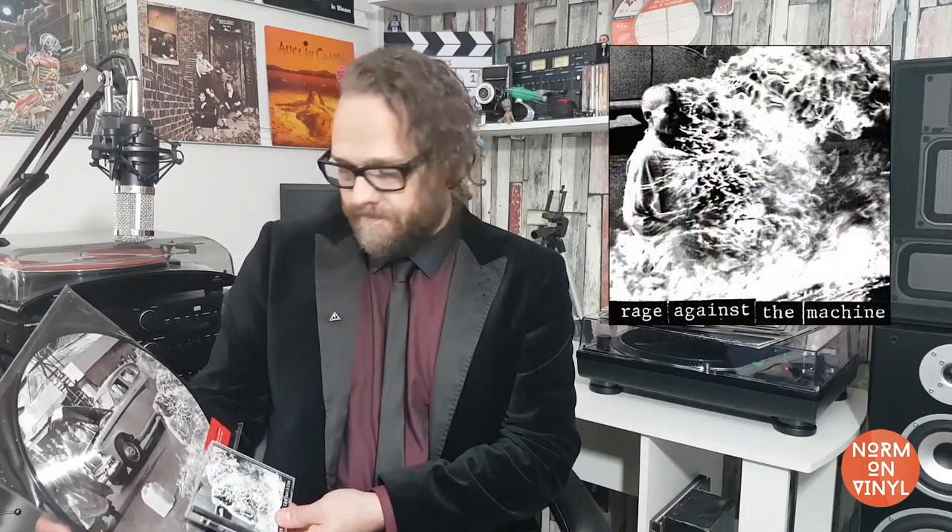My copy is a reissued remaster from 2012 for the 20th anniversary of the release of this album. You can buy this for around £30 to £40. I have the original CD here from 1992, and as you can see the picture is slightly different — it's very much cropped on the CD, as it was on the vinyl version originally. You do get to see a bit more of the photo on the vinyl version.